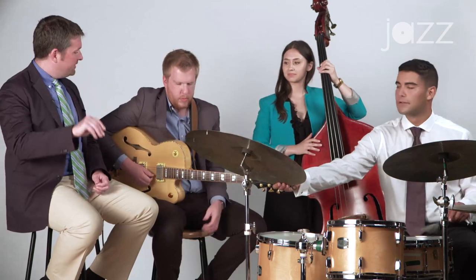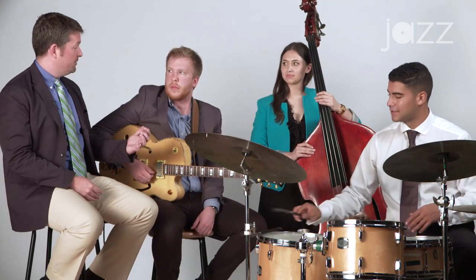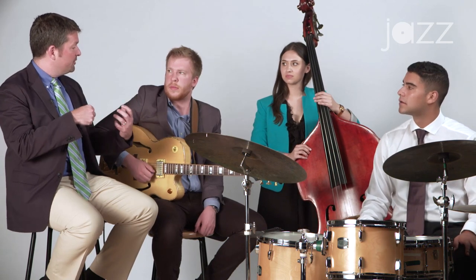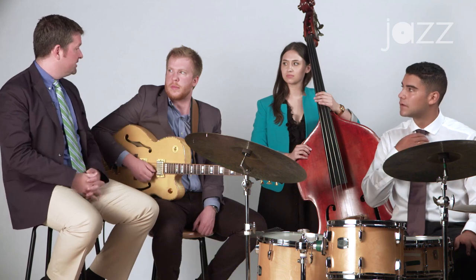Yeah, okay, that's getting even better. Now try to let those chords ring out more. Instead of playing them so short, let them ring. And you don't have to play as many articulations of them.